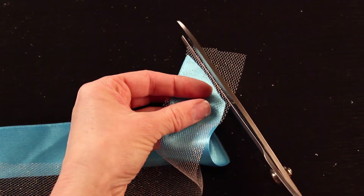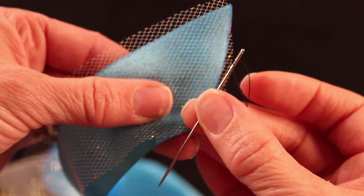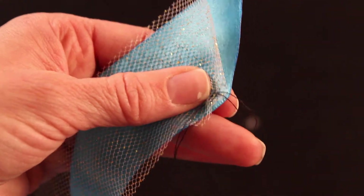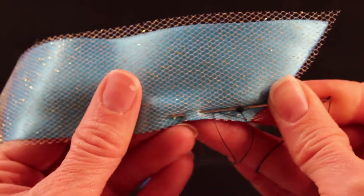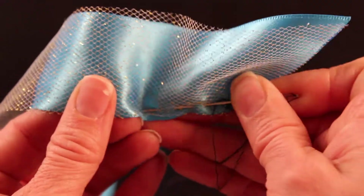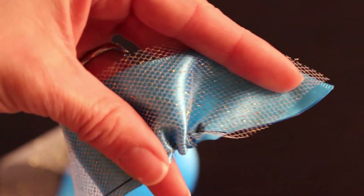Now match up your satin and your tulle, and trim the edge of the tulle in the same curve so it matches the ribbon. Get it all lined up nice and straight. Then using your needle and thread, sew a running stitch along the bottom of the satin and the tulle — just taking your needle in and out all along the bottom, securing the satin and the tulle together. This will gather our ribbon and tulle at the end. This part is a little time consuming, I'll be honest, but I promise it's worth it.